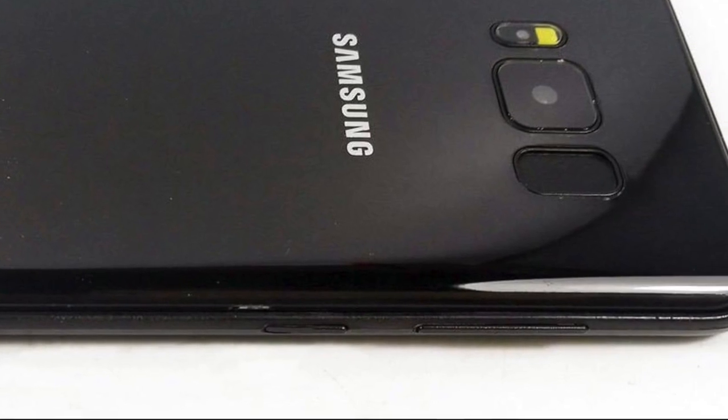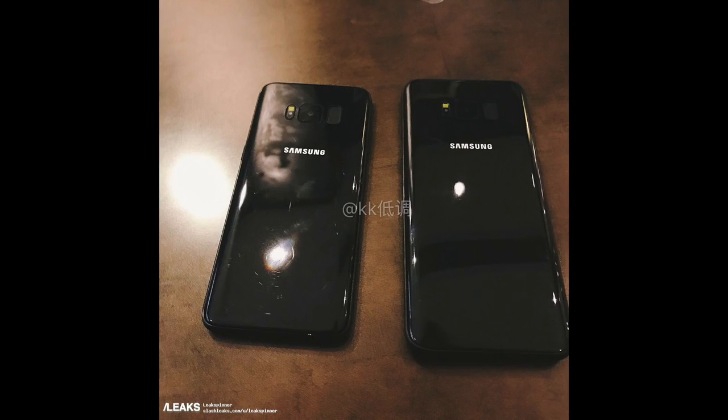Also, the black Galaxy S8 we saw previously is indeed a dummy model of the original phone. Now we have more close-ups, which tells us a lot about the size of the S8 and the S8 Plus side by side.